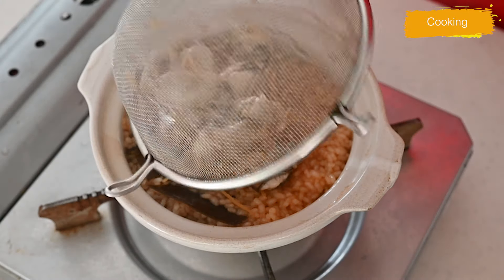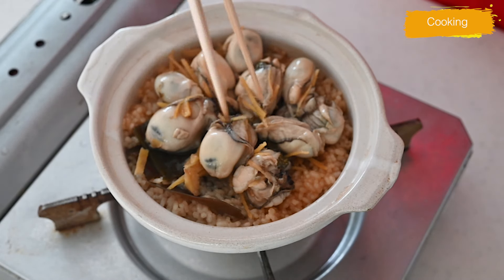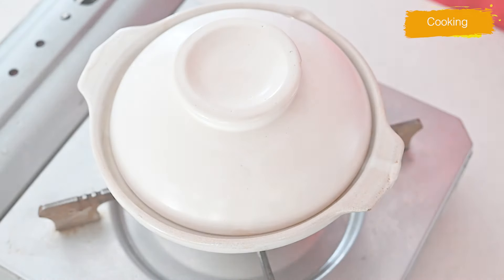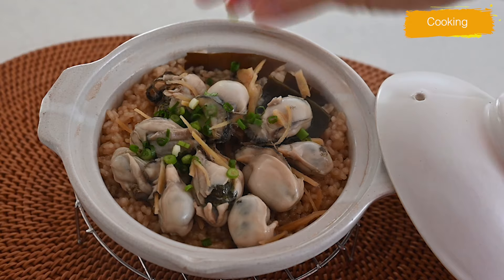After 10 minutes, place the oysters on top and let them steam for 10 minutes to cook with the remaining heat. After 10 minutes, it looks like this — and there you have it, your oyster rice is done.